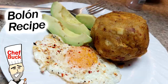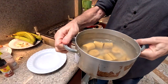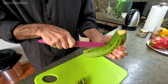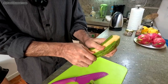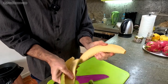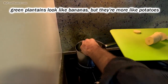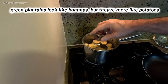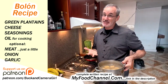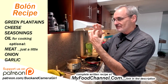Chef Buck here, and today we're going to cook up a bolón. It's a round thing called a bologna, but it's plantain. I've got two green unripe plantains that are already peeled and cooked. You just do a slice down the side, peel off the skin, put it in water, bring it to a boil, and simmer for about 20 to 30 minutes until you can pass a fork through it. It's just like cooking a potato, but we're making these bolones — basically just balls of plantain.